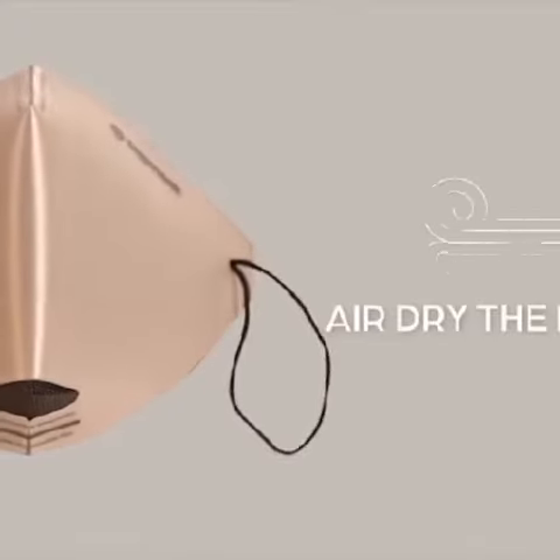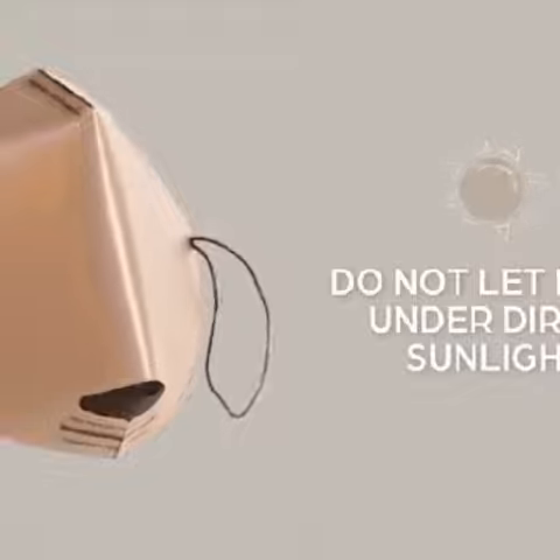After washing, air dry the mask. Do not let it dry under direct sunlight. Do not iron.